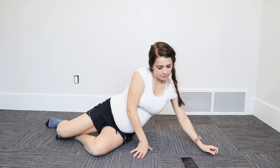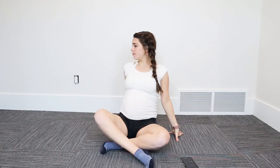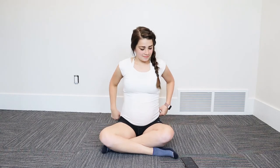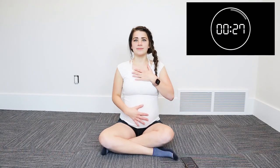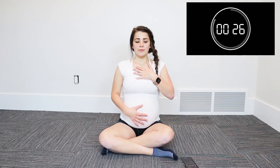Now for the next exercise, we're getting back up and we're doing our seated TA breathing again. Now that you guys have already done this one, you should be pros at it. But again, focus on really feeling that engagement and squeezing as you exhale, making sure that you're breathing in through the nose and out through the mouth. We're doing this for another 30 seconds.